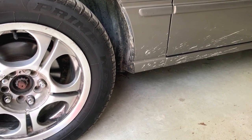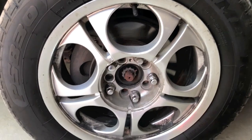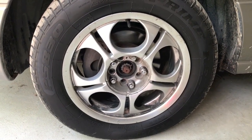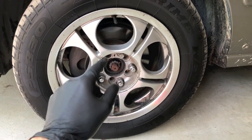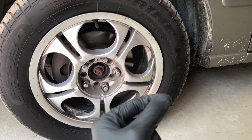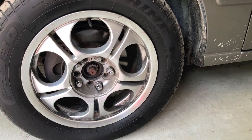Before you even position the jack to lift the vehicle, loosen the lug nuts a couple of turns. The reason why is because once you get the car on the jack stand, you do not want to be tugging on it to loosen those lug nuts — that will increase the possibility of the vehicle falling off the jack stands.